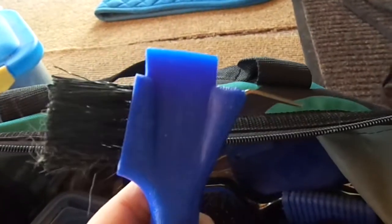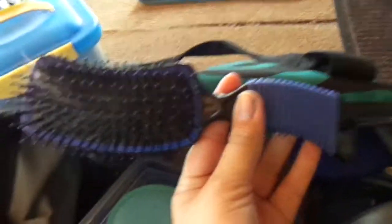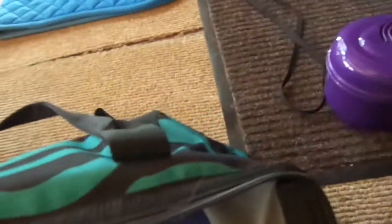I have a three-in-one hoof pick, a Tail Tamer mane and tail brush, an Oster fine curry comb, and a Tough One coarse curry comb.